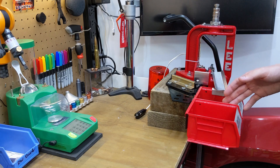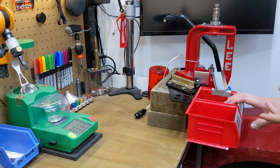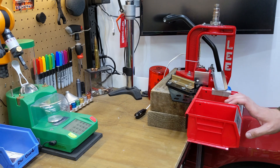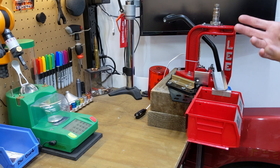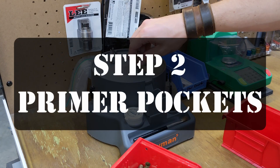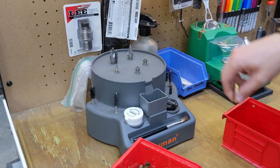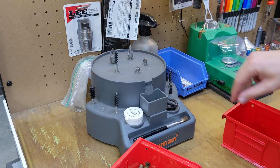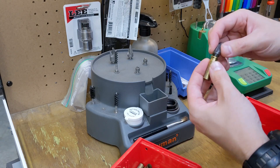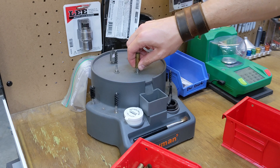If the primer pockets are relatively clean like this and you're not going to spend the extra time to clean the primer pockets, the tumbler will clean a lot of that out. Now if you're wet tumbling, that seems to clean most of it out. I personally haven't moved over to wet tumbling yet — I'm a little bit nervous about the stainless steel media, particularly if you were to get some caught in a flash hole and it ended up down your barrel — it would probably ruin it. And to be honest, I've got a few kilos of corncob media left so I might as well use that. In the interest of not taking hours to do this job, the Lyman case prep centre really comes into its own.